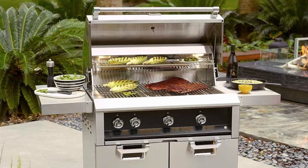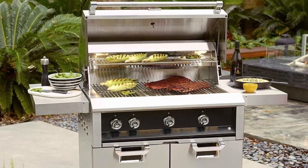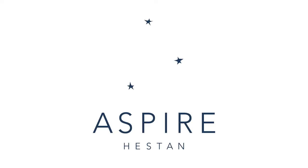Aspire by Heston is more than an outdoor kitchen — it's a full throttle escape vehicle. We took the stress out of grilling and now we're taking the stress out of building your ideal outdoor oasis.